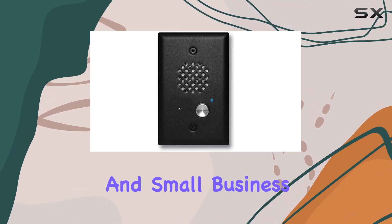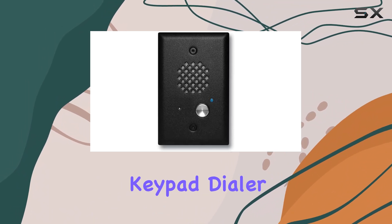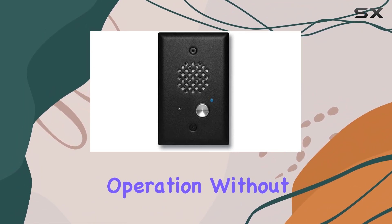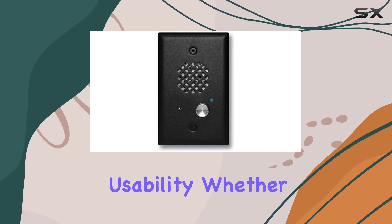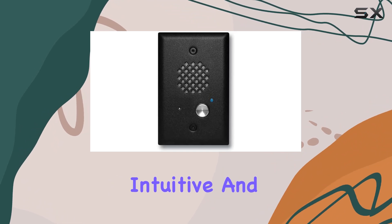Making it ideal for both residential and small business settings. Key to its functionality is the single keypad dialer, which simplifies operation without sacrificing usability. Whether you're making calls or managing settings, the interface remains intuitive and straightforward.